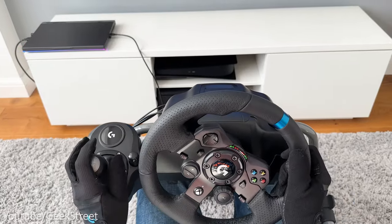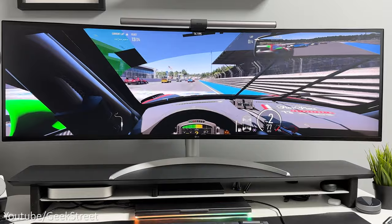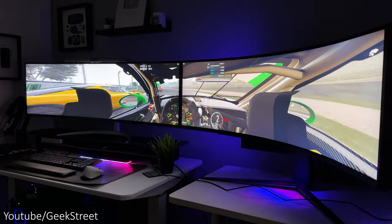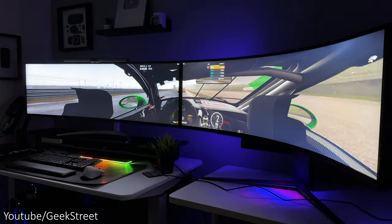The major advantage of having a PC over an Xbox is the ability to use an ultra-wide monitor or even multiple monitors, which I can confirm work perfectly on Forza Motorsport.